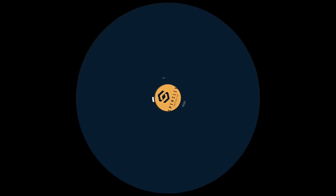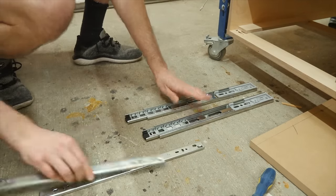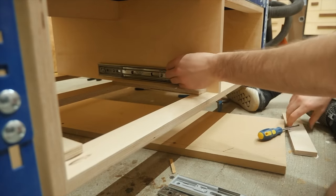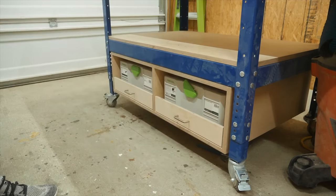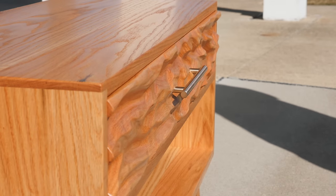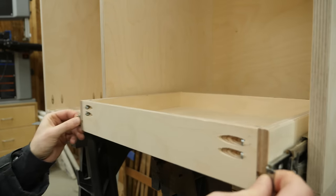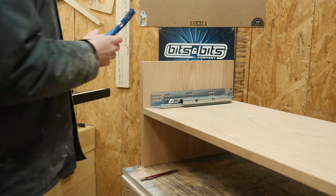Before we get to making the drawers themselves, let's talk about hardware. For the most part there are two main types of slides: side-mounted slides and undermount slides. With side-mounted slides the construction of the drawer box is pretty much irrelevant as long as they fit between the two slides.